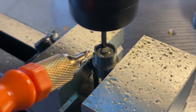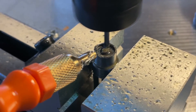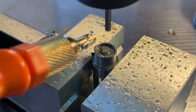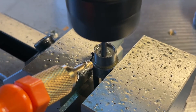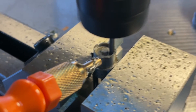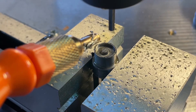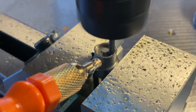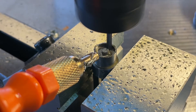I changed the toolpath so it doesn't just straight-up plunge down at full speed — it was plunging at one meter per minute because of some problem in the CAM. I had turned off the radius entry because it would have cut something out of the circle, but that caused it to go straight down at full feed speed. So I changed it to a spiral cutting toolpath, and this worked much better.